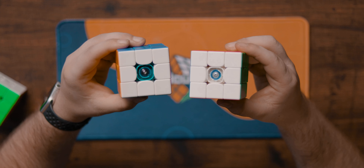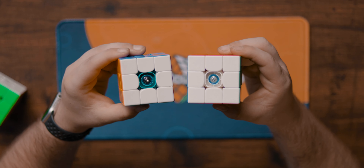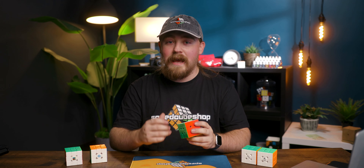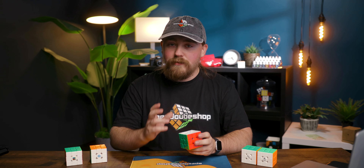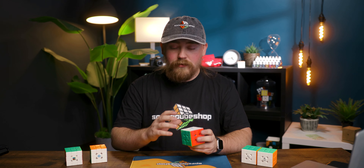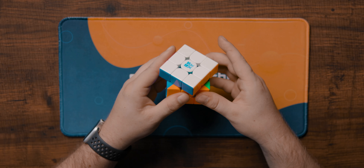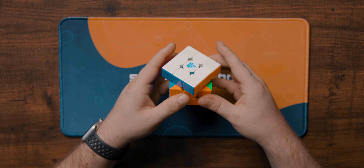Since the WRM V9 has the same dual adjustment system I won't go over it again — that's the extent of the customization. Out of the box this cube is quite fast and almost uncontrollable, but the corner décor magnets are fairly strong and help with controllability and stability. The turning is a little sandy but relatively smooth overall. Corner cutting is a fair bit over 45 degrees and reverse is just a little bit over line to line.